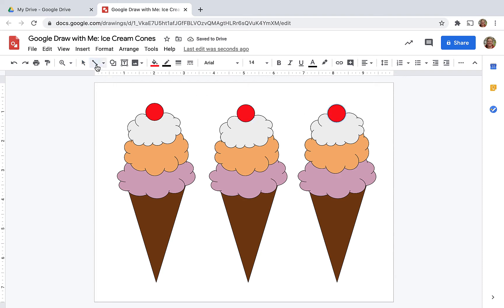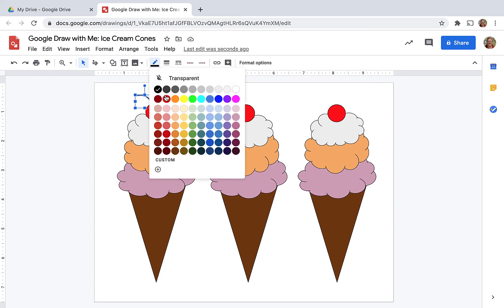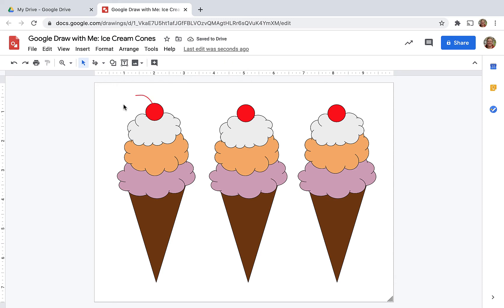But now it needs a stem. So on the line menu, I'm going to choose the squiggle or scribble tool. And here you can change the weight of it, which is the thickness. Press the arrow again and that will take you back. Make it red. So I decided what weight I wanted, and now I'm going to use the same tool to draw my other stems. I didn't want the stems to be too matchy-matchy, so I'm drawing in a different direction, but I do want the same color and weight. One final stem.